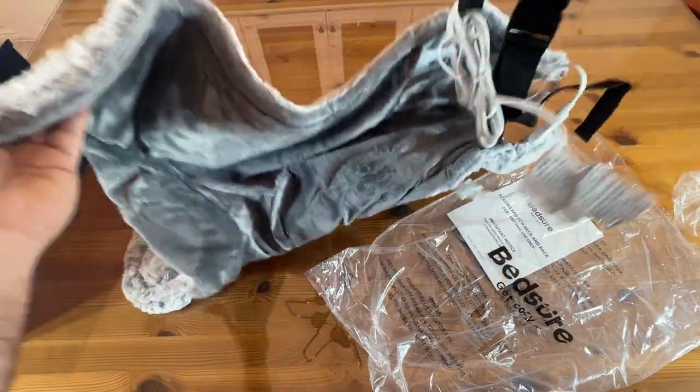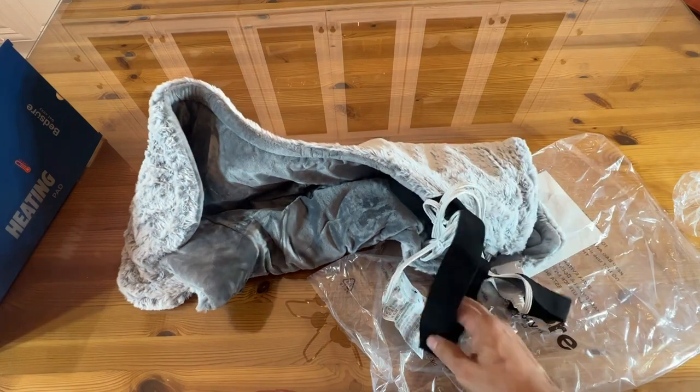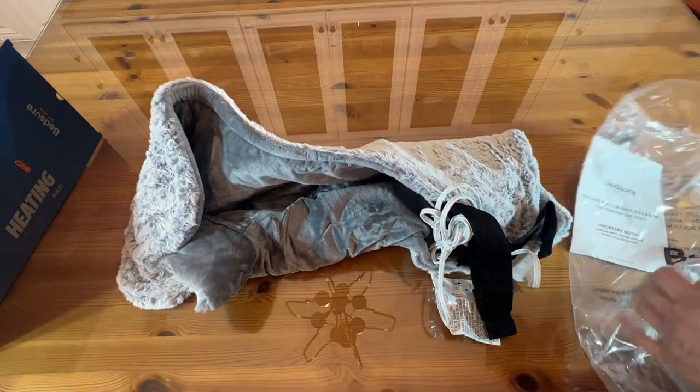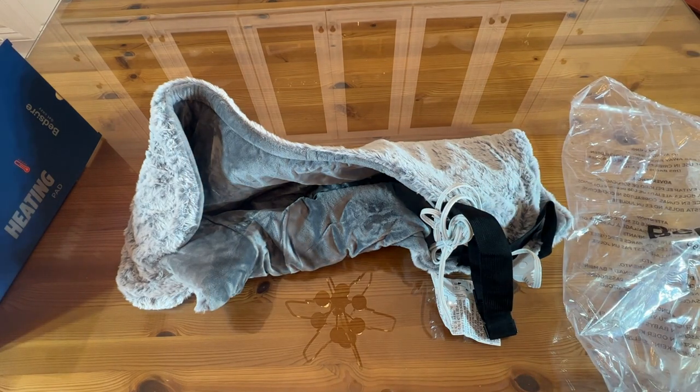Go ahead and check it out — Bedshire. It looks like this wraps around your waist to hold it in place if you want. They do have instructions in English. It's 110V, 60 hertz, 85 watts. It includes the heating pad, the pad connector, the control connector, the control, and the power plug. On-off button, timer setting, and heat temperature — super plush.